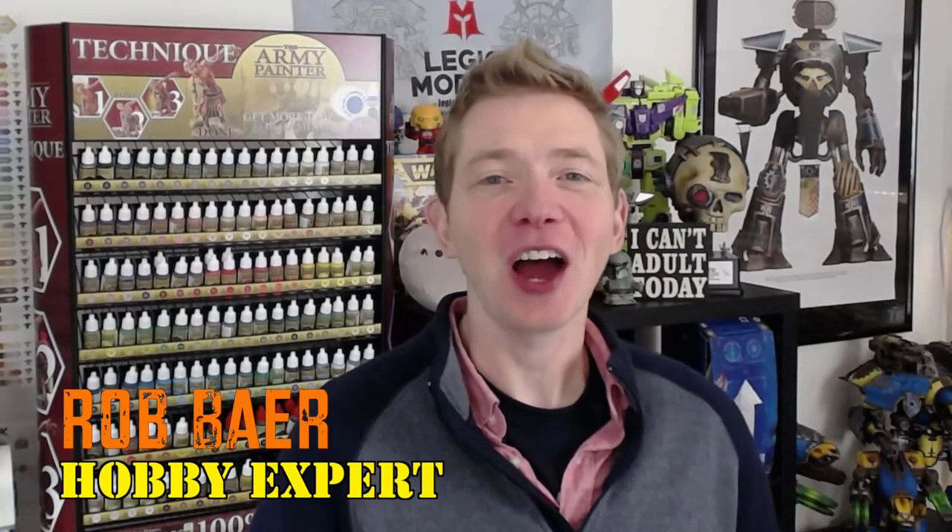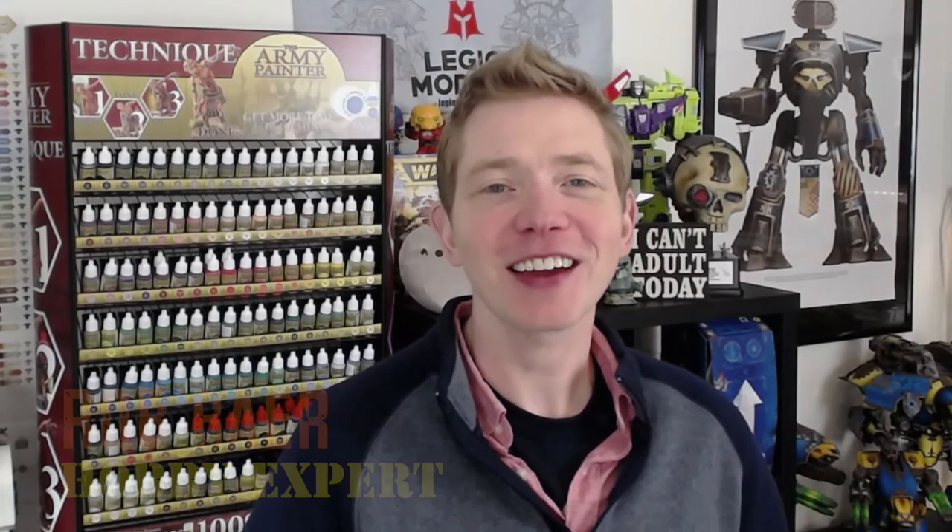Welcome back Hobby Maniacs. I'm Rob Baer from spikybits.com and we've got some really interesting products from Gamers Grass here. They hit me up and said, hey, you want to talk about these new basing bits? And I was like, this is sort of my thing. Tell me more.